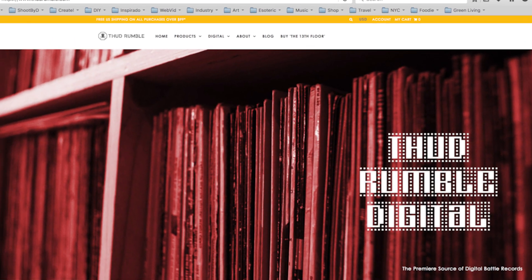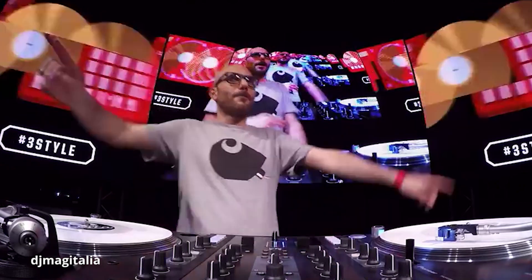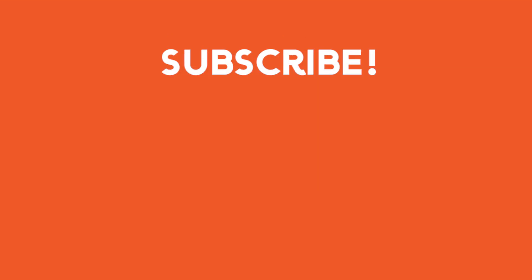Our site is great, thudrumble.com. All the battle websites from even Red Bull 3 Style to the DMC are all super heavy into the scene. It's a culture that's so niche, but we're like the programmers of DJ. We'll see you on this one. Thank you.